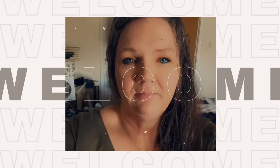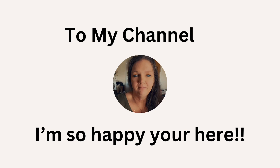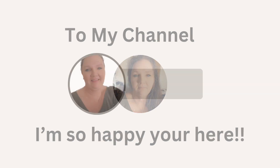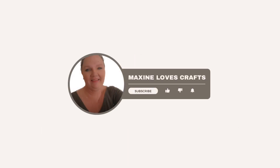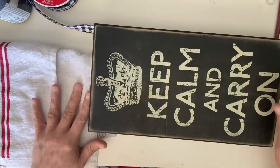Hi everyone! Welcome or welcome back to Maxine Loves Crafts. I'm Maxine and thank you so much for clicking on this video. So today I have for you two quick and easy farmhouse DIYs — anybody can do these projects. Let's get started.